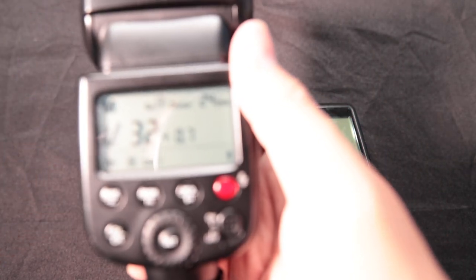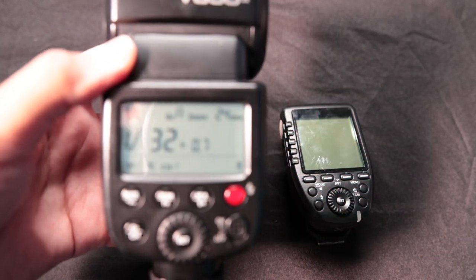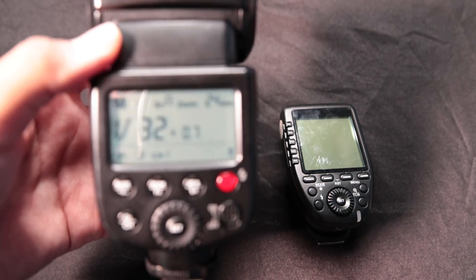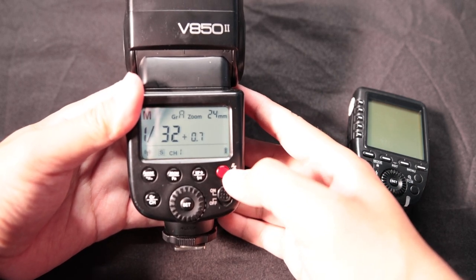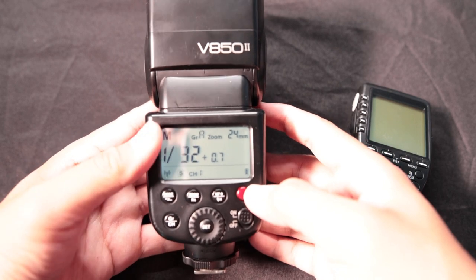First things first — focusing in on the flash: your on/off switch is right here. You're gonna turn it on and off. This is gonna be your test button — see, it's gonna flash right here.